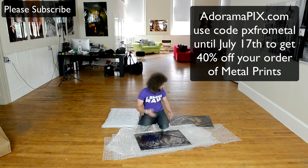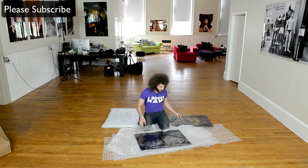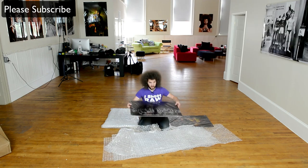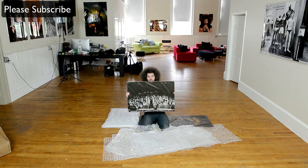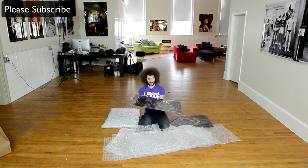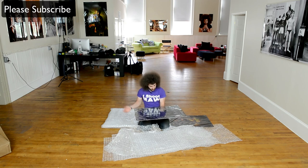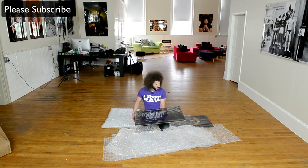Being that they're 20 by 30, there is a chance of bending if you put too much pressure on it, so just be careful with that. Here is another one — look at that, wow. I love this because the metal comes through where the white is. This is just insane — it almost looks like a solarized print from back in the day. That's incredible.